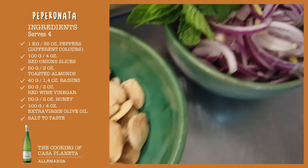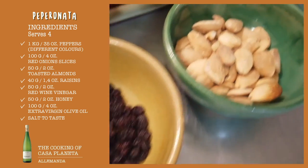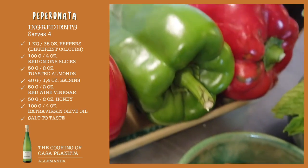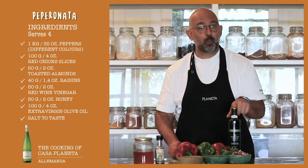Ingredients for our peperonata: red onions, mint, toasted almonds, raisins, bell peppers, honey and vinegar. And of course, the most important one, a good extra virgin olive oil.